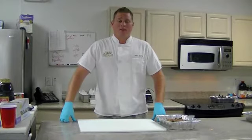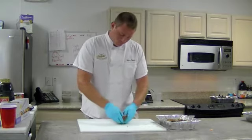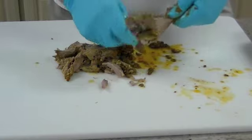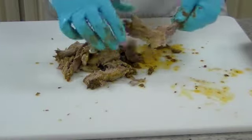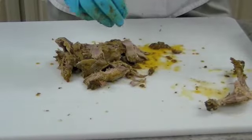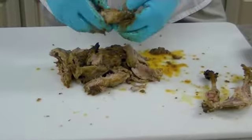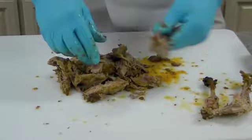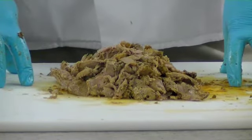We've let the duck legs sit for about 20 minutes now, so we're going to start pulling them apart. As you can see folks, this is coming right off the bone because of the marinade we're using — the Boar No More marinade, which is also found in our waterfowl pack. And there you have it folks, Boar No More marinated braised duck legs using Sportsman's Gold.